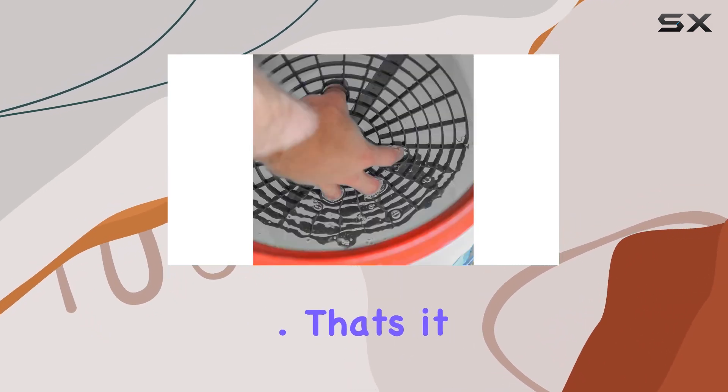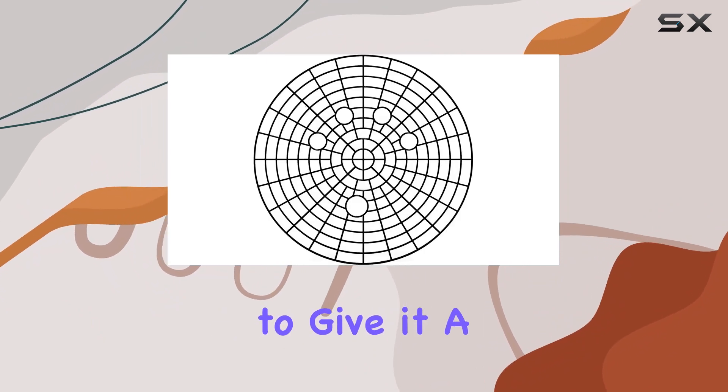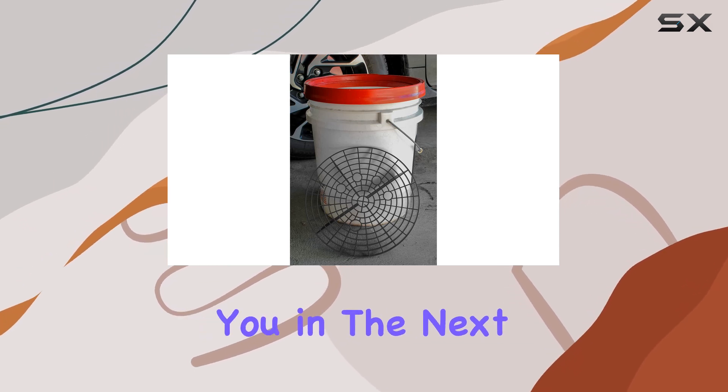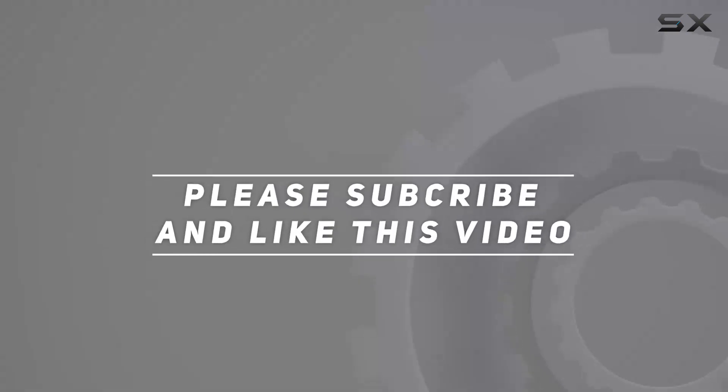That's it for today's review. If you found this video helpful, be sure to give it a thumbs up and subscribe to my channel for more automotive tips and tricks. Thanks for watching, and I'll see you in the next one. Check out the video description for the updated price.